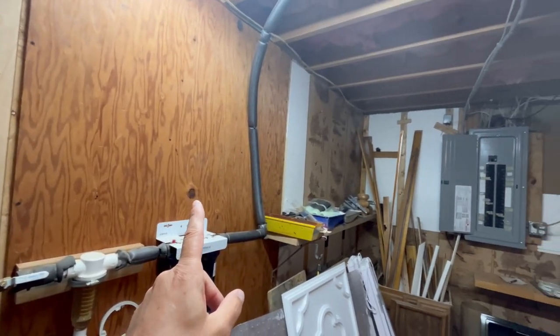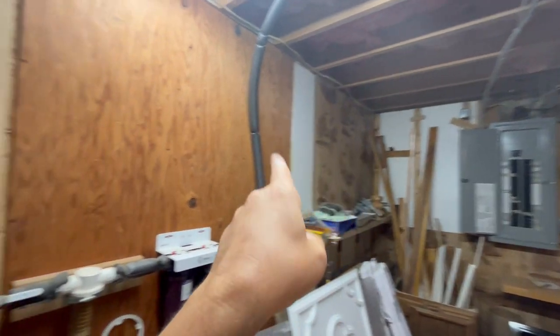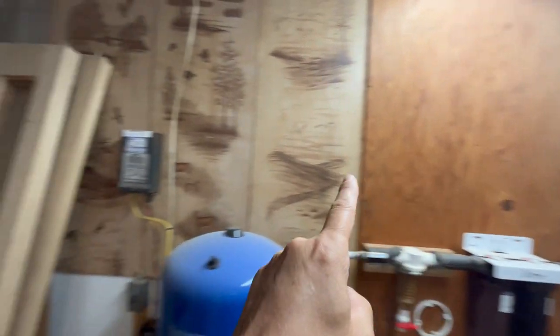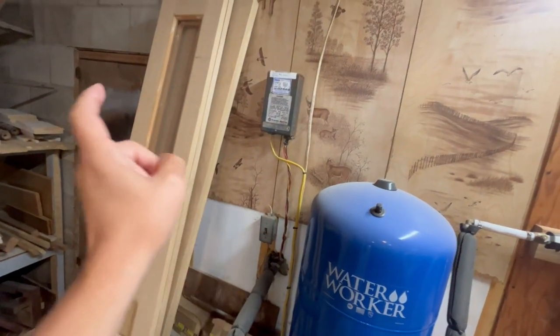You can see this is where I'm gonna need the power from, and right there's my panel. So it's going to be an easy run up and over to here, and then from here I need to come over and actually power this switch for the lights that are out in the pump room.